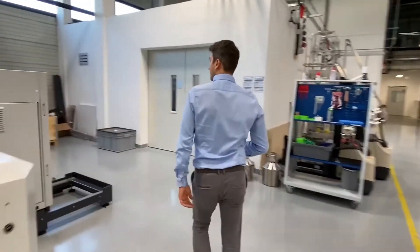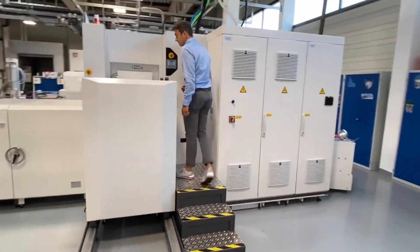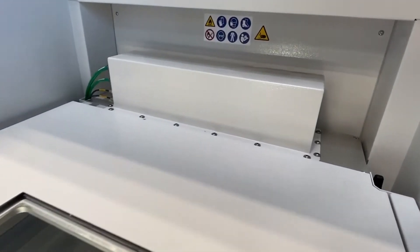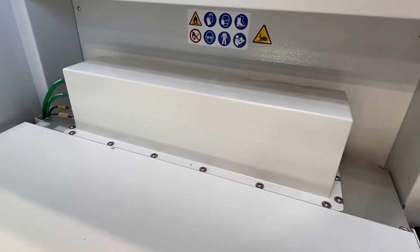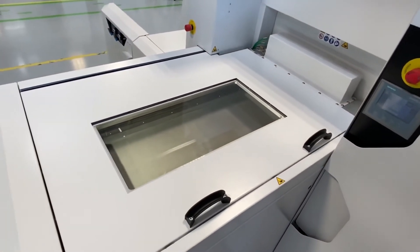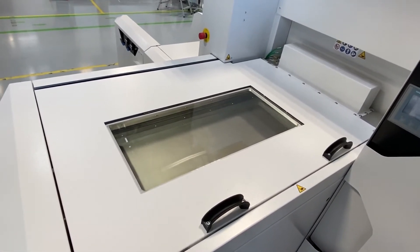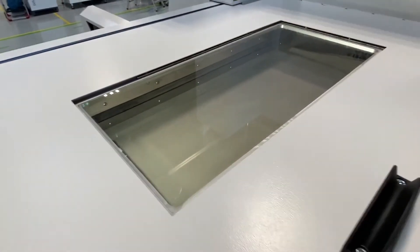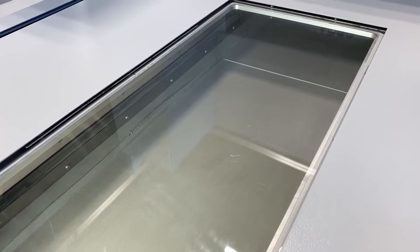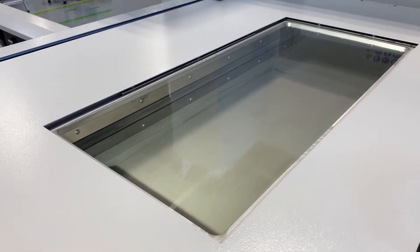The powder reservoir is docked to the rear of the machine in the form of a separate dosing module, the so-called flexible dispenser. The connection between the process chamber and the dispenser is completely inerted. The flexible dispenser has a capacity of 80 liters of powder material, sufficient for any build job. It contains a lifting unit and a recoater: the lifting unit adjusts the quantity of powder previously calculated by EOS, and the recoater pushes this powder into the process chamber, where it is picked up and distributed by the main recoater.